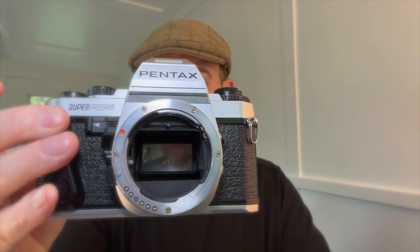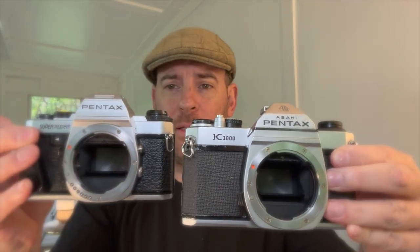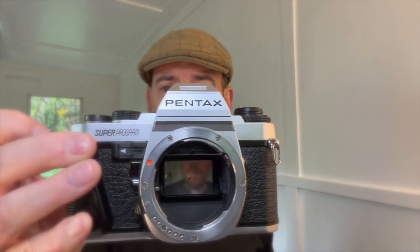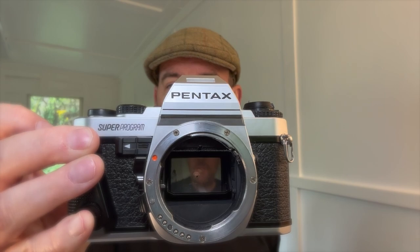Let's compare: Super Program versus K1000. Pretty similar. The K1000 is heavier and feels a little bit more clunky, but it's very popular. The Super Program, although I cannot use it mechanically, is so much better for traveling.